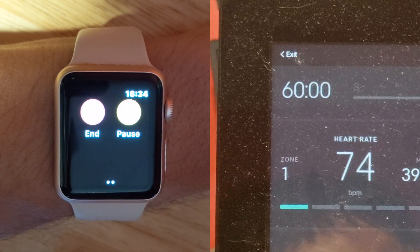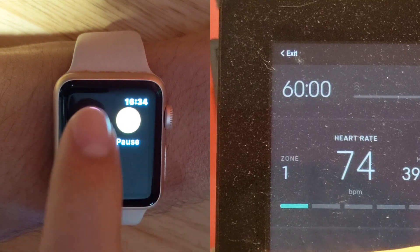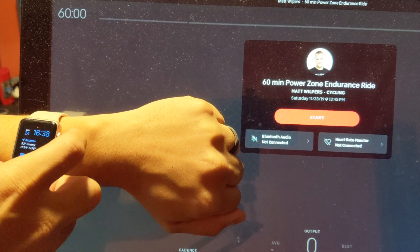Once you are done with your workout, go back to your watch and end the workout. Now that you've seen a quick run-through, let's walk through the steps in more detail.